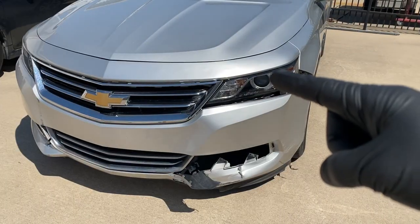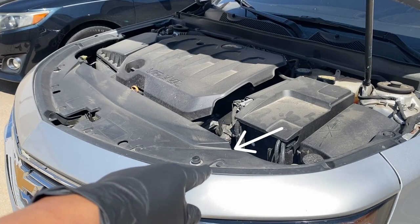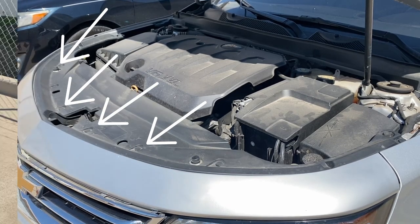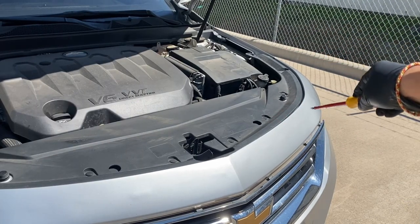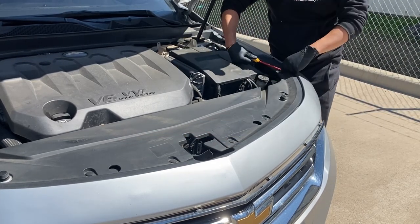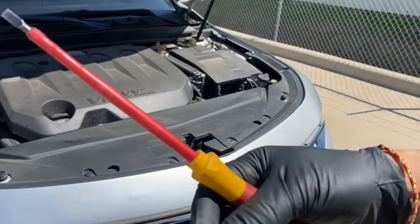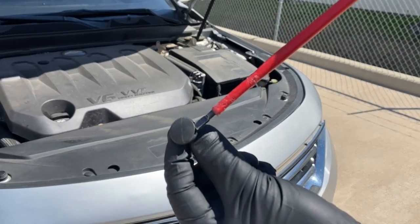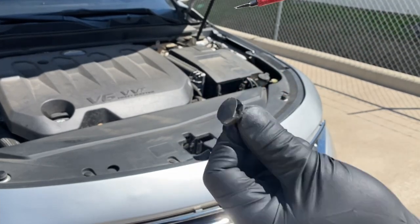First thing we're going to do is go ahead and pop open the hood. So now we're going to go ahead and take off these push pins right here — they're all around the front bumper and on the top section. Grab a flat head right here and take off the ones on top, all the way through to the bottom, then work our way to the other side. Just wedge it right there and pop it up — it should pop open like that, then you can remove it.